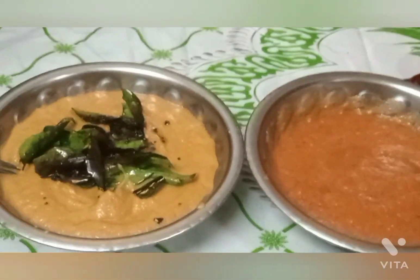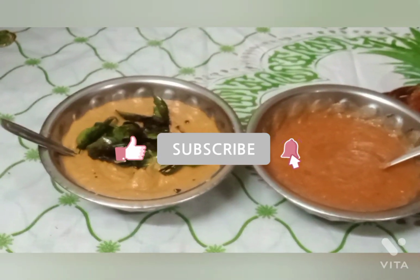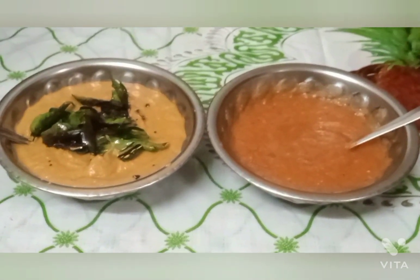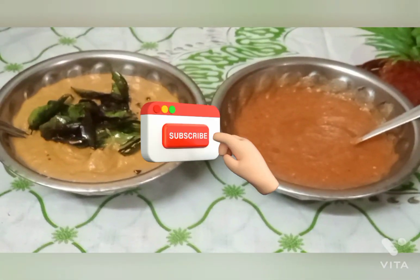The chutney is ready. Please like, share, comment, subscribe, and click the bell button.